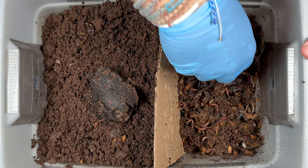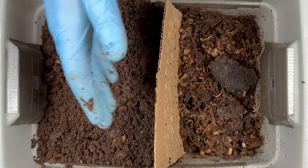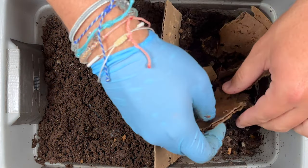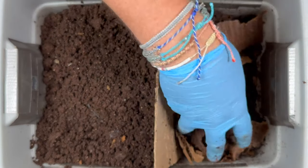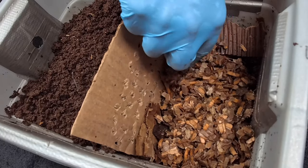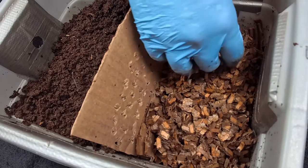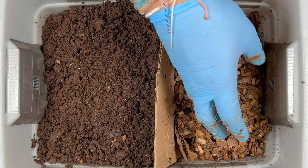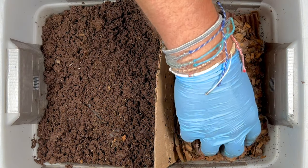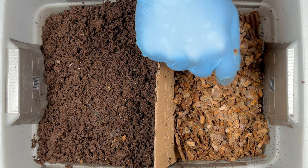Now we're ready to add more bedding. I'll start with that last migration barrier cardboard and help break it up a little bit, then add in a lot of shredded cardboard. You might notice that this time I'm putting in damp shredded cardboard. Typically I put it in dry and let the frozen food wet it down, but because we're in summertime and the air conditioning is pulling out the humidity, I need to add a little bit of moisture. Every time I feed I judge the moisture level to decide whether to do this.